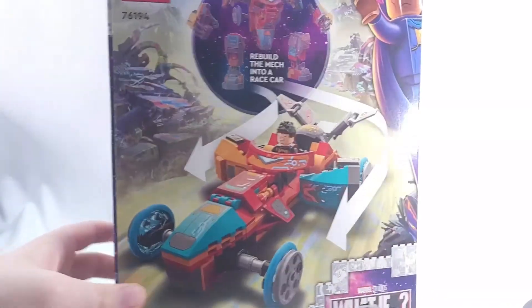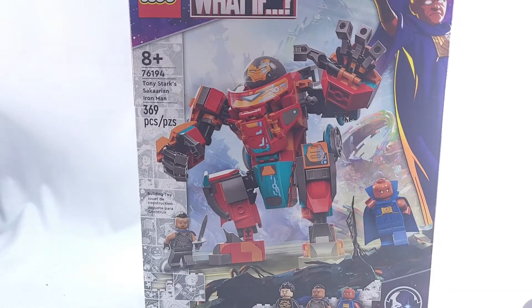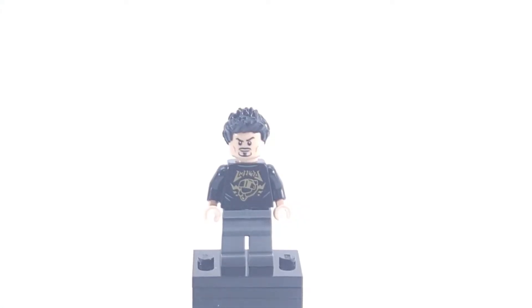We've got Marvel on this side of the box — they actually opened this box in a really interesting way, I don't know why, but that's just how it is. We've got What If branding in there as well. This is just a really nice box for this particular set. Now let's go ahead and take a look at those minifigures.